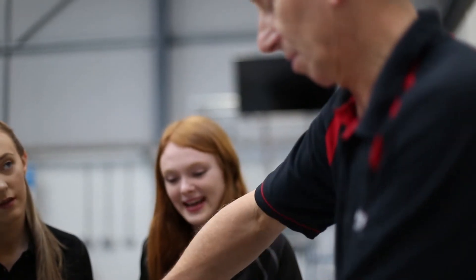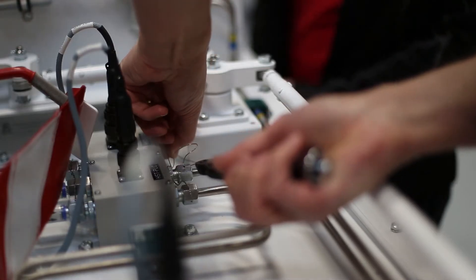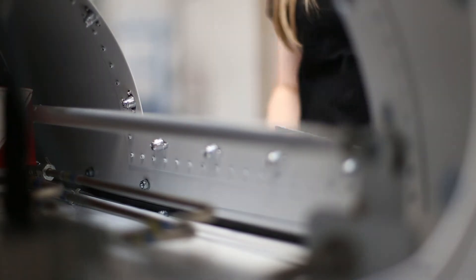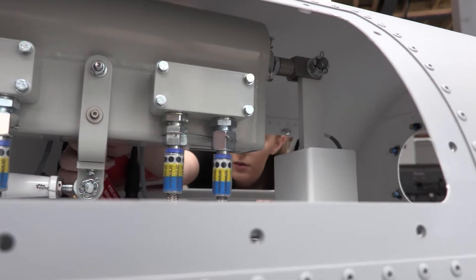Instructors can initially allow students to use the trainer with the hood up, then as their confidence and skill set increases, they are allowed to work with the hood down using the various access panels. When students use the access panels, it mirrors the conditions found when working on the actual aircraft.